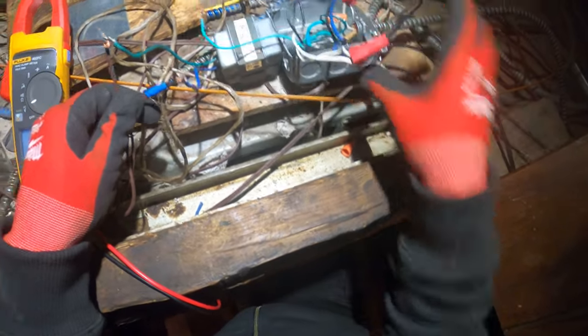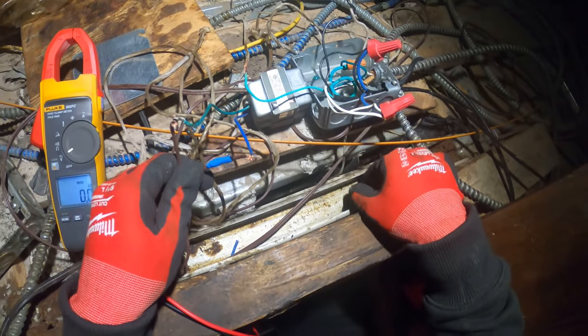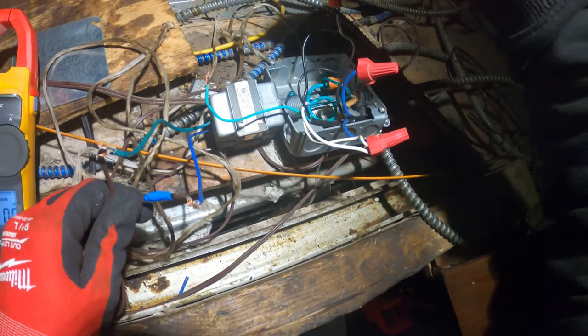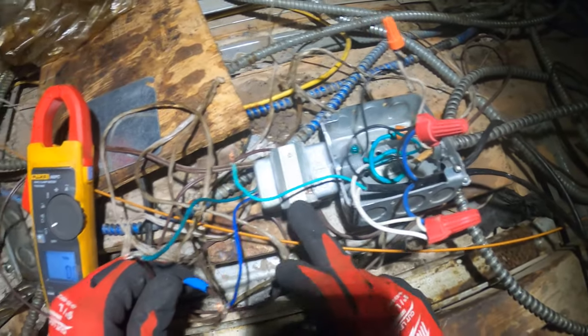Sometimes they have a breaker safety reset on it — this one doesn't. Sometimes they have fuses. So this transformer is faulty.